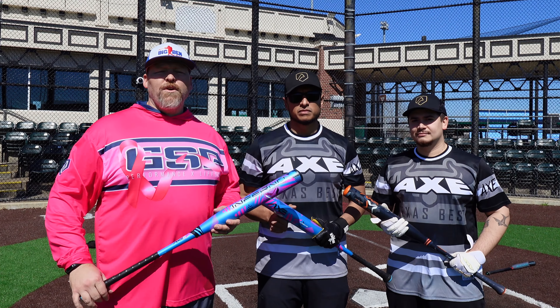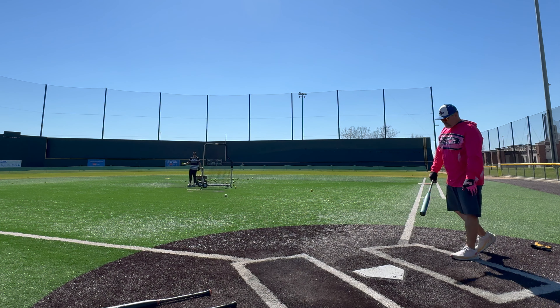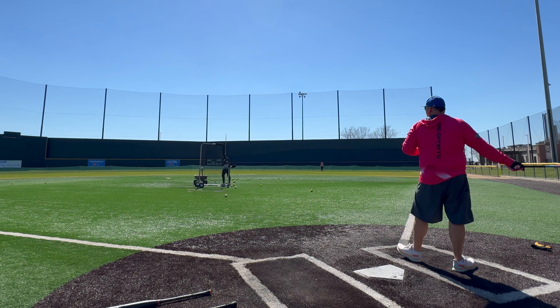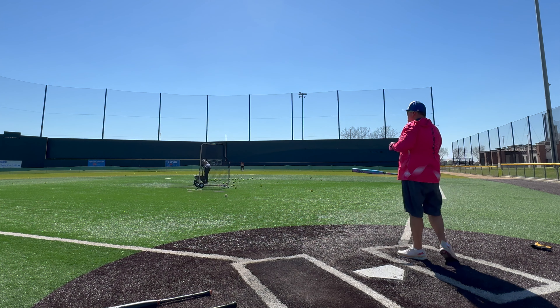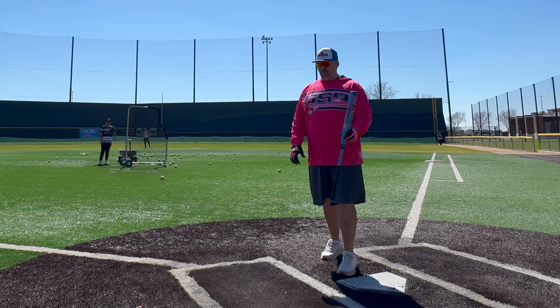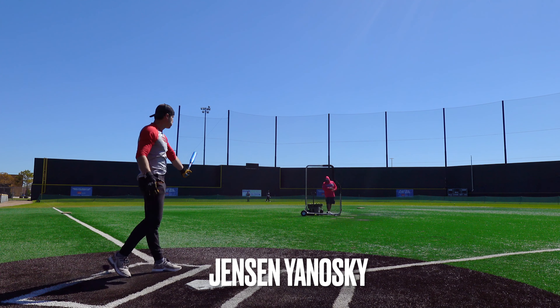Continuing to climb — 95, 96, then a run of 95, 99, 99, and 99 miles per hour. Then 96, 90, 93, 88 miles per hour. There it is — finished strong. Great first round.